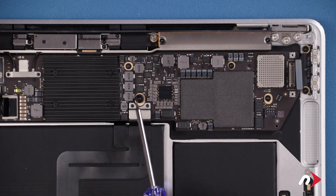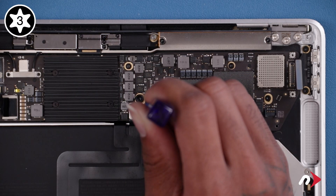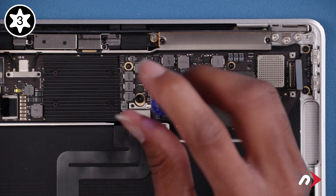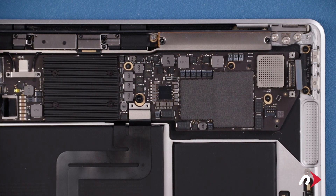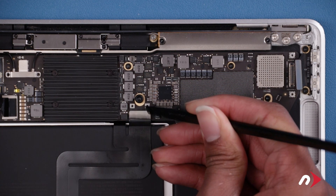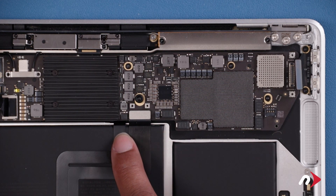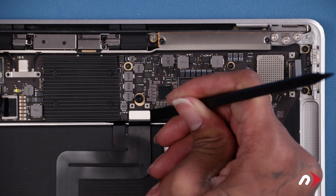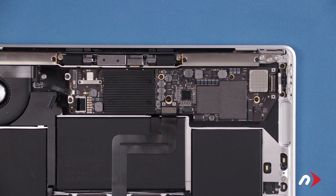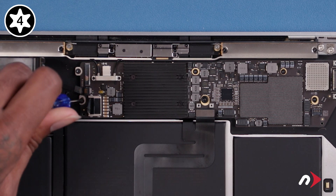Now we'll do the same thing for the trackpad connector. Remove the two Torx T3 screws and then remove the cover plate. We'll then want to lift the connector loose, but don't peel it back as this portion of the cable is connected underneath. Next, remove these five Torx T4 screws. The two nearest the power connector are slightly shorter than the others, so be sure to keep them separate.